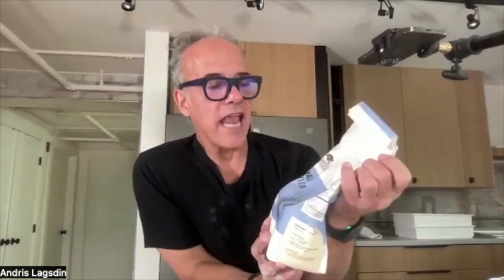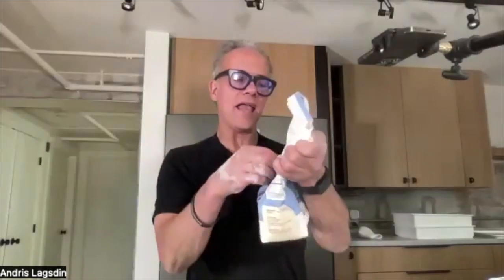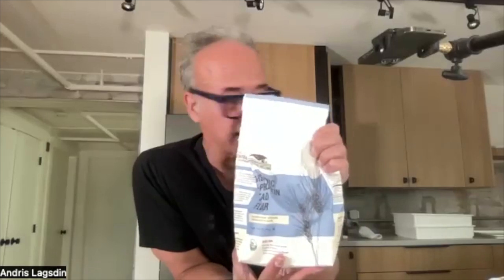Can you please say the Central Milling flour type once more? Absolutely — we will follow up with this on the email. It's a Central Milling organic high-protein bread flour. I think it's the only high-protein bread flour they make. It comes in a blue bag, five-pound bags — it goes fast.